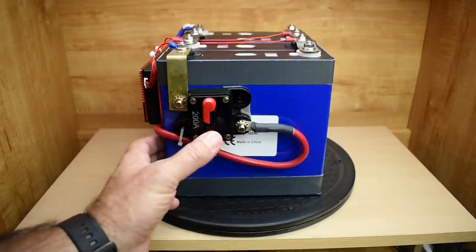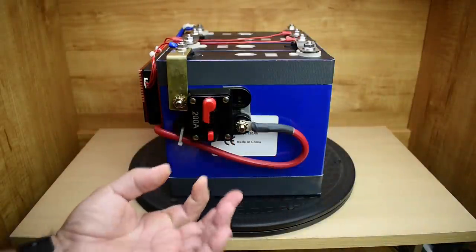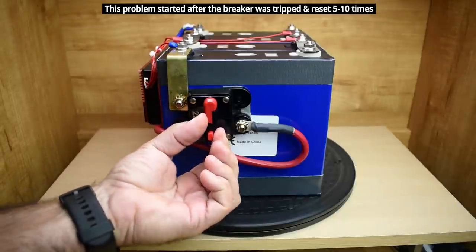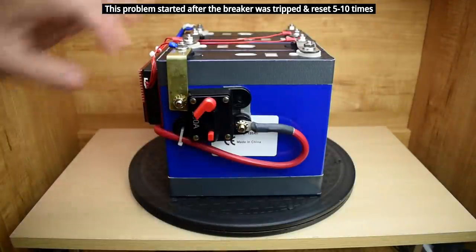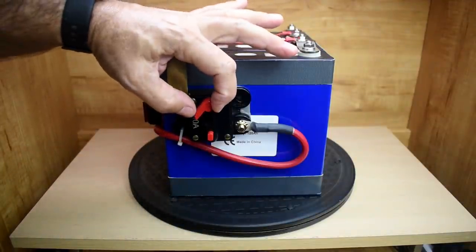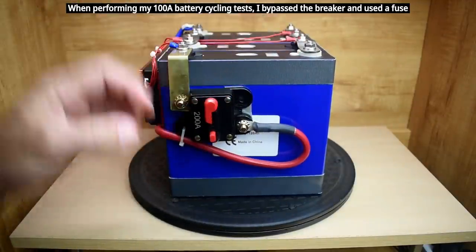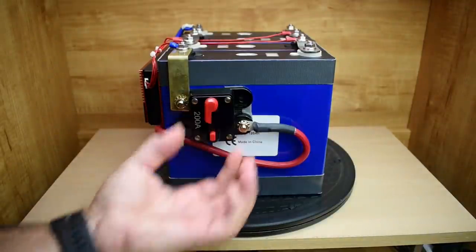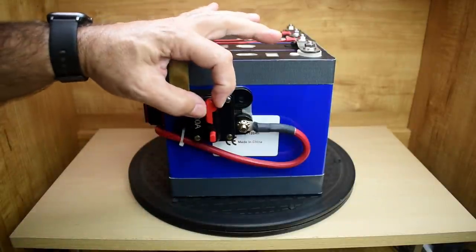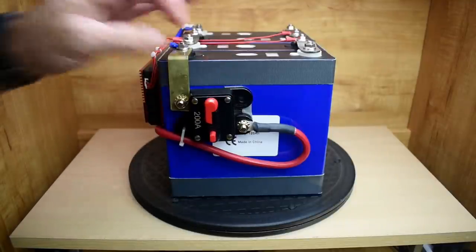There's also a problem once it triggers — normally you could just reset it like this, but sometimes it doesn't click. Sometimes you actually have to pull the top one way as you push the lever the other way, and it resets. Every time it works that way — but if you just try to push it straight, it's a problem and you have to keep playing with it. So that's a bad design because there's too much play in this lever, and I noticed it on the 300 amp one that I have as well.